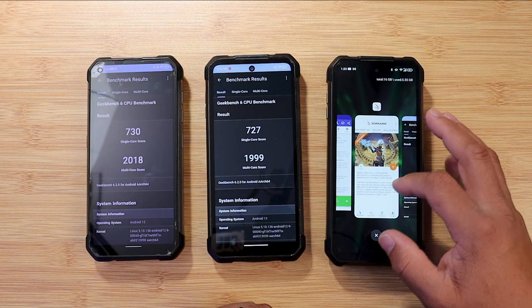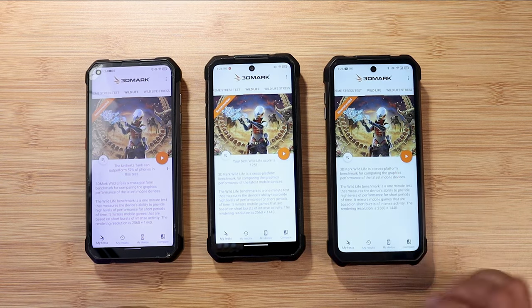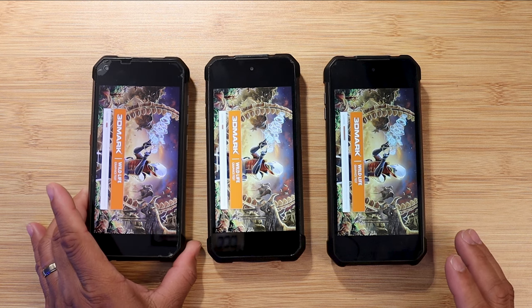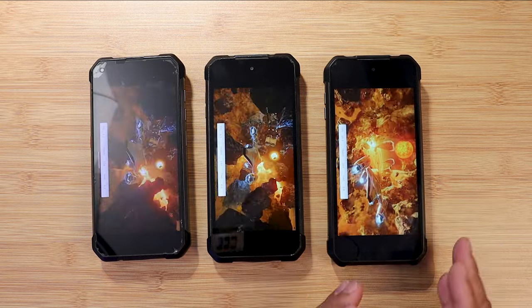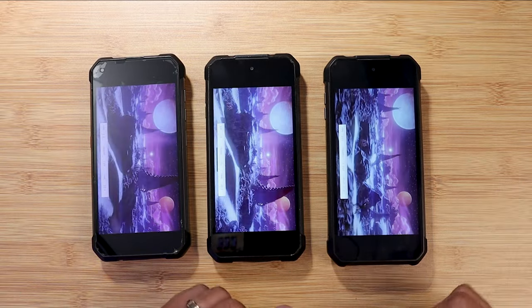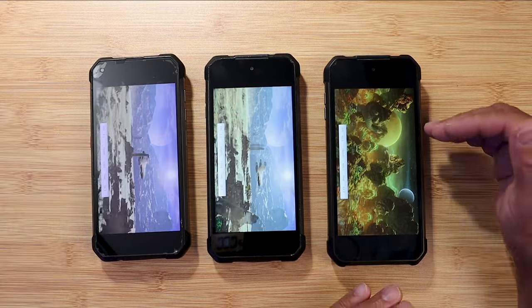Now I want to run 3DMark Wildlife — it's about a minute long — to show the GPU and CPU performance difference across all three devices. I started the Tank 3 a little later, but it rendered first. Looking at the frames per second, the Tank 3 is getting 30 to 40 FPS, while the Tank 1 and Tank 2 are only getting around seven to nine FPS each.